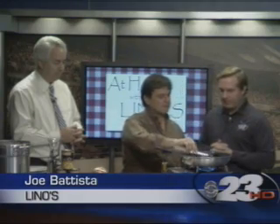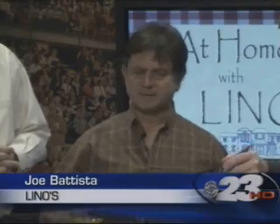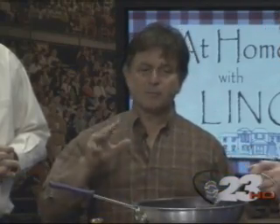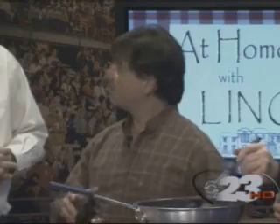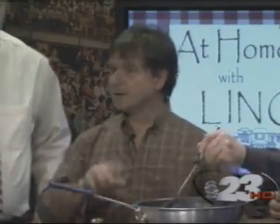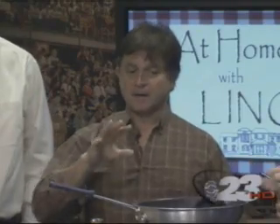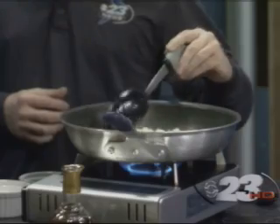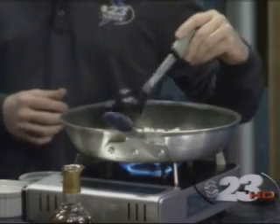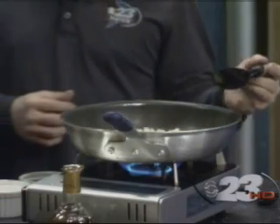This is going to have nothing really in there that's bad for you. And if you want to do a little more heart-healthy, you can take your olive oil and reduce it by half, put a little water in there, and sauté your onions in a combination of water and olive oil. That reduces the fat in the soup. This is something that takes about 15 minutes from start to finish.